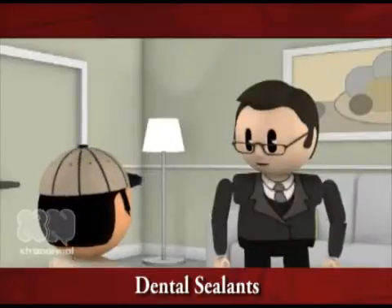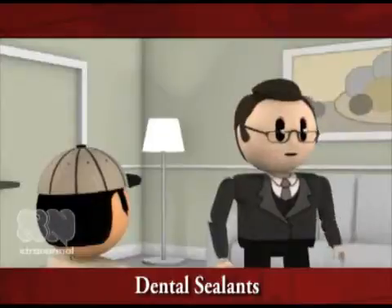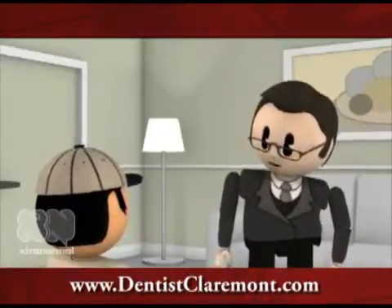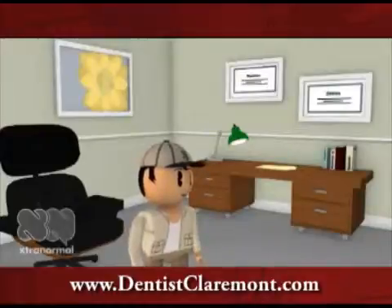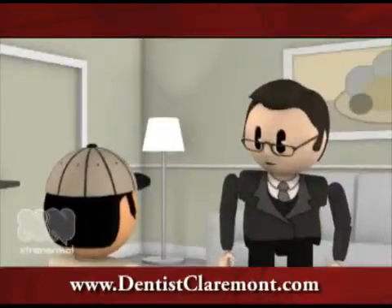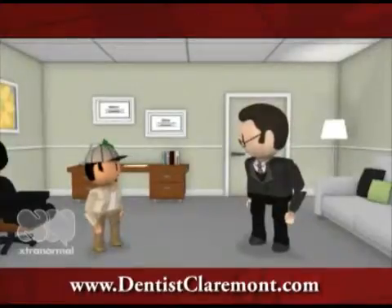Dentists like to put dental sealants on the emerging permanent teeth in young children, so that the teeth are protected soon after they come in. It's useful to have sealants on children's teeth during those years when they tend to have the most tooth decay. Sounds like a smart idea. But can adults get sealants on their teeth too? Absolutely — as long as there are no cavities or fillings in the tooth and the tooth is healthy, adults get the same benefits as kids.